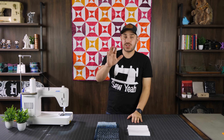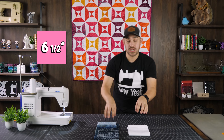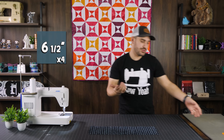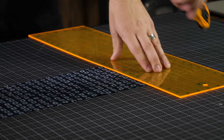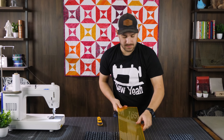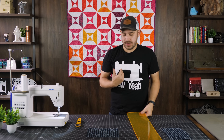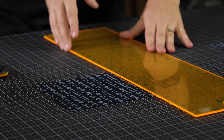We're going to chop these down into three-inch squares and six-and-a-half-inch squares for both colors. Starting with the darker piece — we need four six-and-a-half by six-and-a-half inch squares. Using a six-and-a-half inch ruler, I'll cut on both sides to get my six-and-a-half inch square. Then I need three three-inch squares — I'll cut the remainder into three-inch strips and sub-cut them down from there.